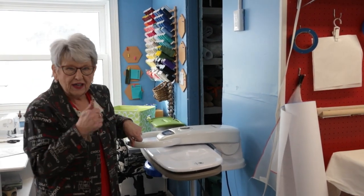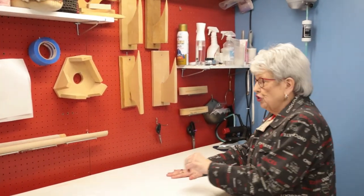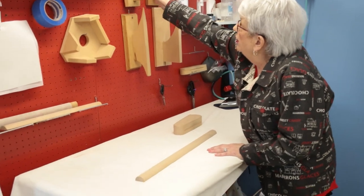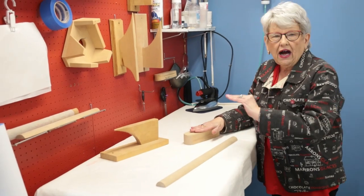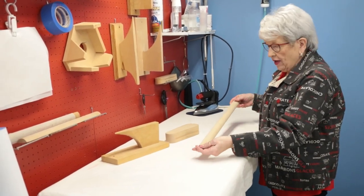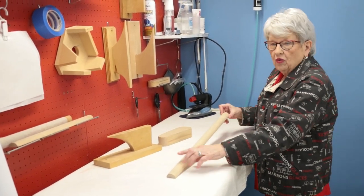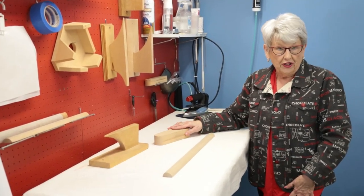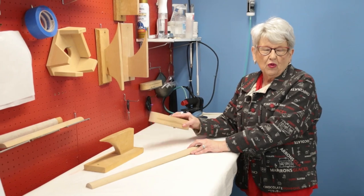One more thing I forgot to mention: wooden pressing tools. If you haven't seen our demo on wooden pressing tools, go to YouTube and find it. We use these three pressing tools and they will give you a more efficient, harder press - great for top stitching. This one goes right into the sleeve or pant leg so you can press the seam without pressing wrinkles into the rest of the garment. You really don't want to do without these.